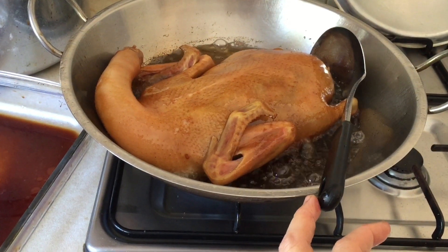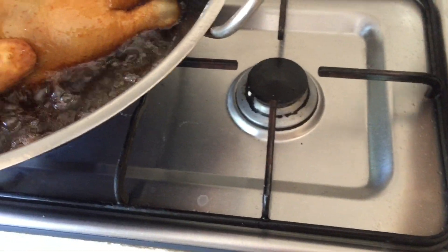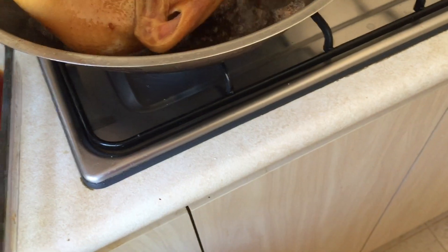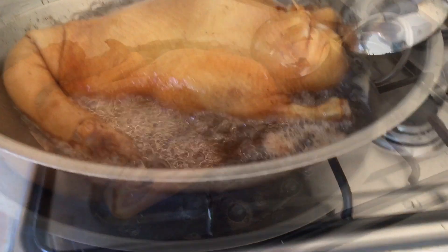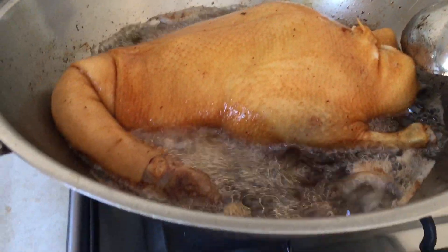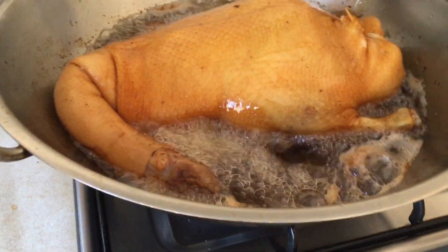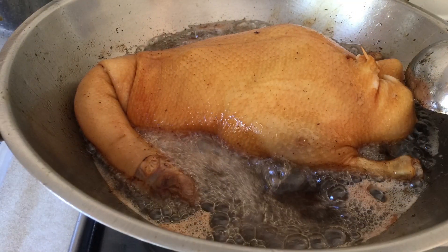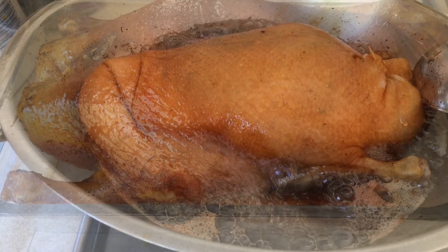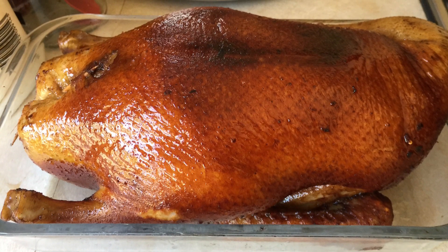The next step is to fry the ducks in hot oil. I've used canola oil — fill up the wok with hot oil. When you put in the duck, please be very careful. It's best to pat the duck dry with paper towel and make sure it's absolutely dry before frying. We fry the duck until golden brown, then turn it over. Be very careful not to splatter.